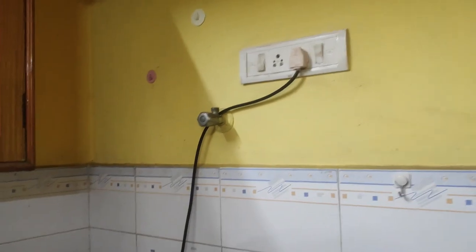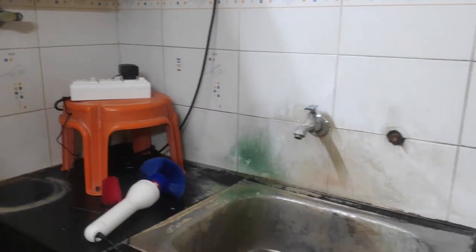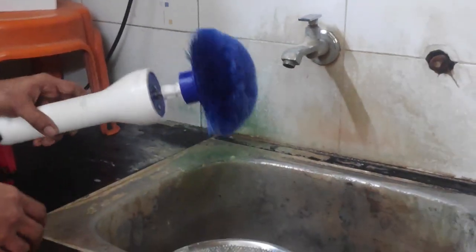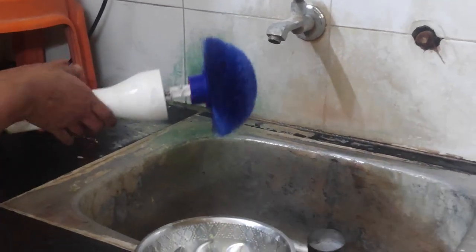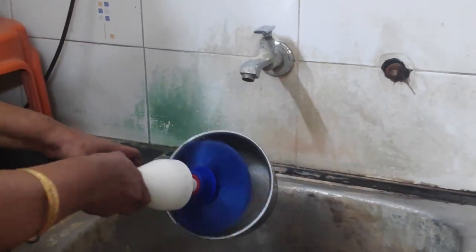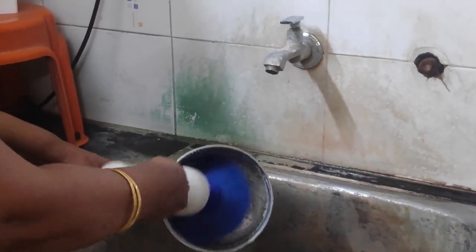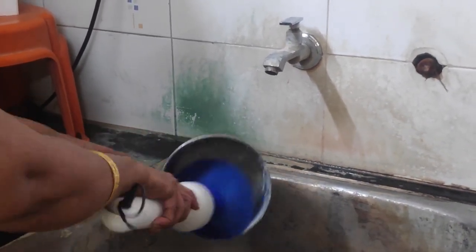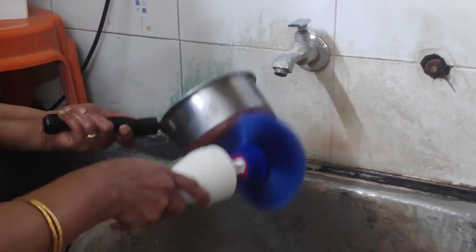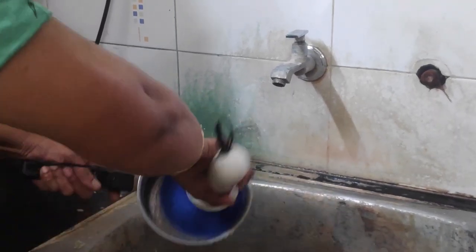Now let's start cleaning with a large brush. The process is similar to what you do manually — you first dip the brush in the cleaning liquid and then start cleaning the vessel. One important thing to remember: try to keep the power supply above the washing level. Splashing is not an issue, but if water is accidentally poured, the power supply will be safely above it.